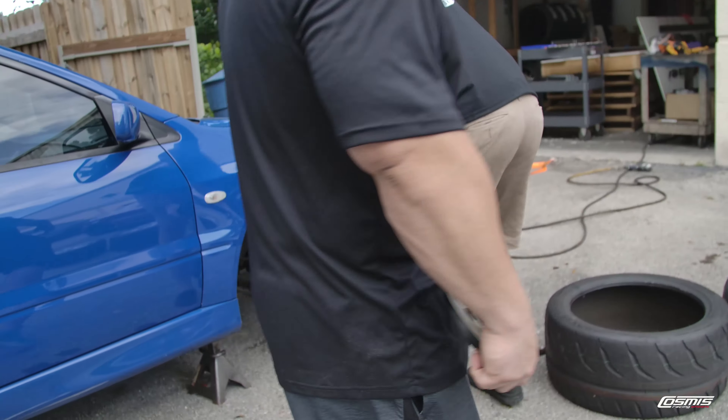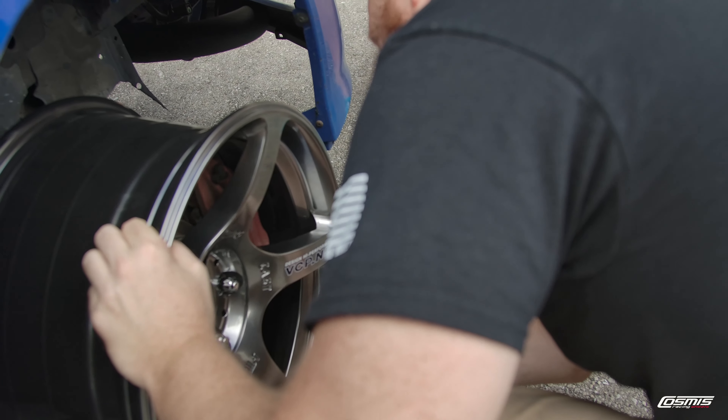We're going to try the wheels without spacers first, then with spacers. Starting with the 17x9 N5R — Dane's going to put it on the front and go from there. The 17-inch N5R needs a spacer, so we'll put one on and check the clearance. We tried it with a 3mm, then a 5mm spacer — it still rubs. Now we're going to try a 10mm spacer and go from there.